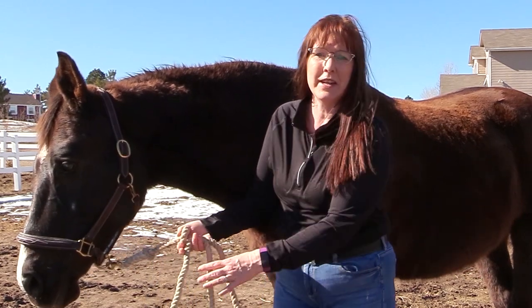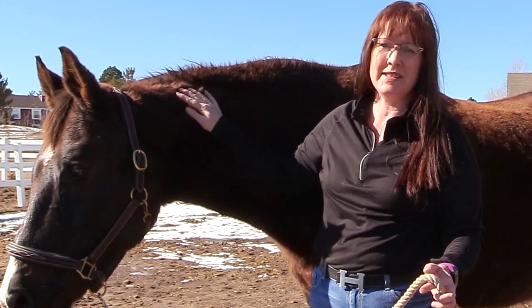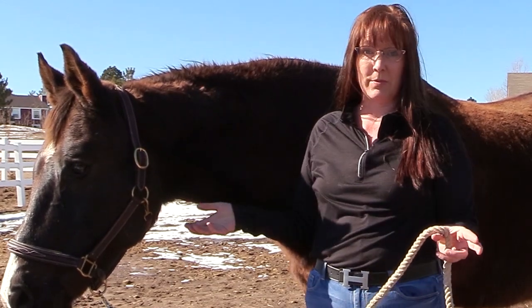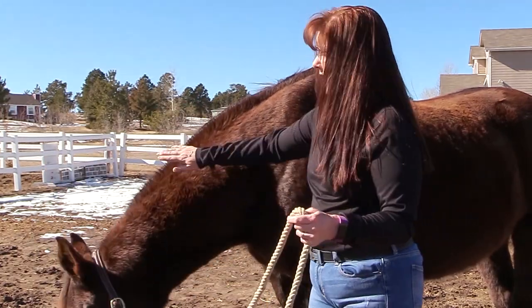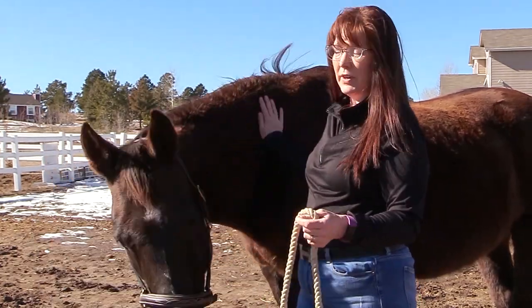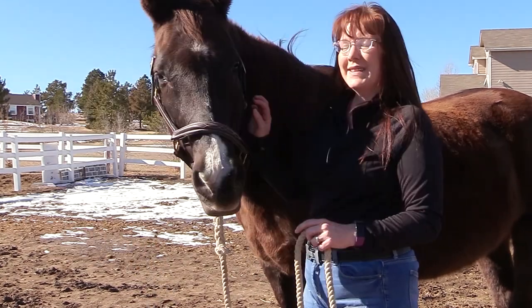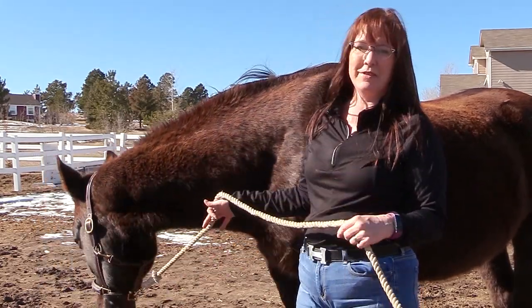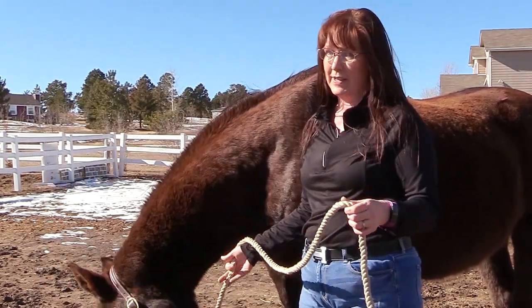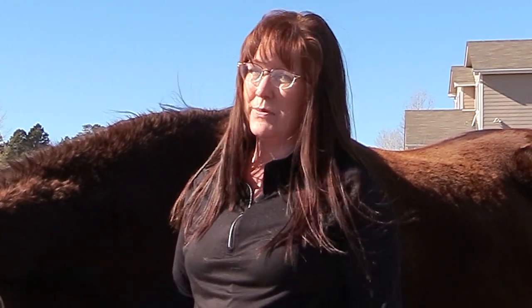I have tried so many different shine sprays on my horses, and the one thing that seems to be consistent no matter which spray I'm using is it tends to dry their coat out. So even if they look great when I first put it on them, after using it over and over again their coats get really dry. I decided to try all-natural products that I'm sure you've seen advertised on Facebook and Instagram, and while I really like that they're all natural, it just didn't seem to work as well and the shine really wasn't there.